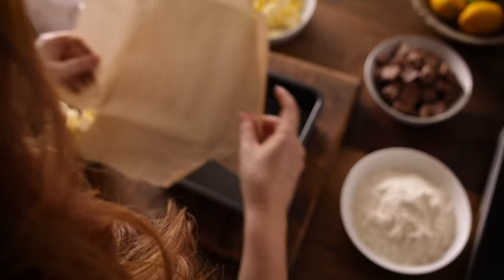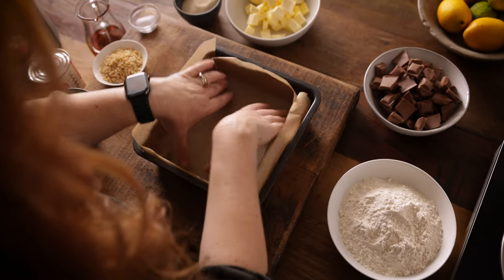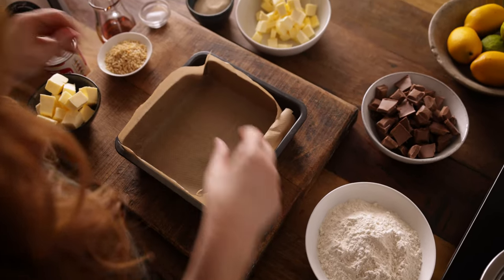So let's get cooking. We're going to start by preheating the oven to 150°C or 300°F. Now we want to line a 23 centimeter or 9 inch square cake tin with baking parchment, leaving a little bit of parchment over the edge to make it easier to remove from the tin later.